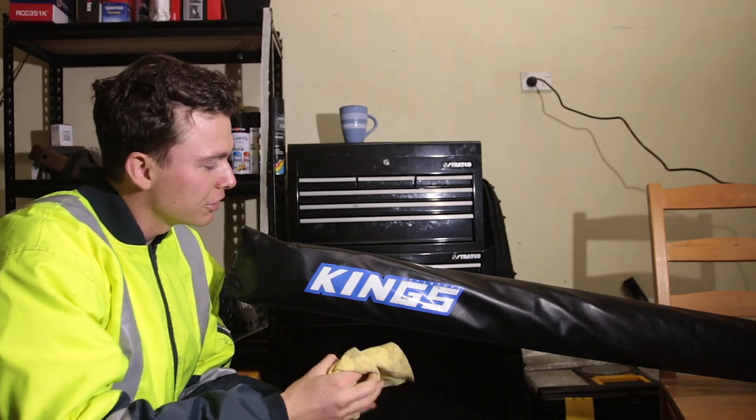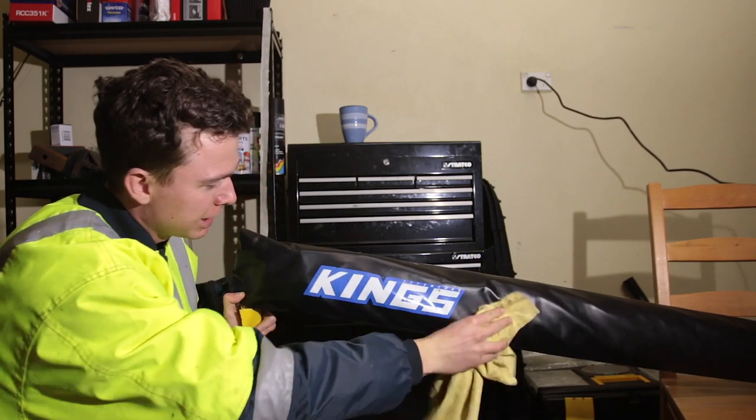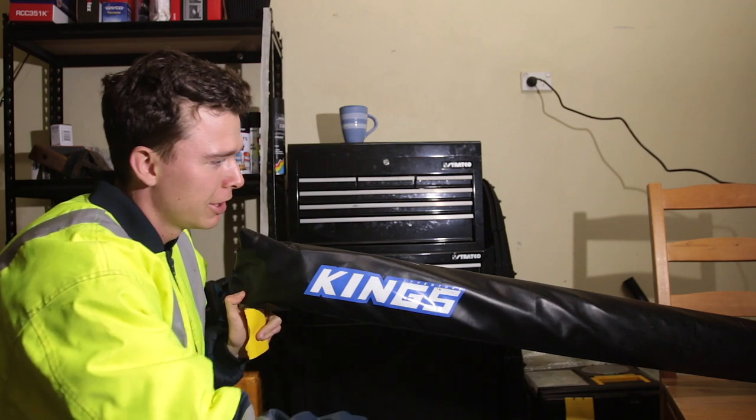When you're painting anything, don't be an idiot — do the prep work and make sure you clean up the area as best as you can. Just grab whatever's laying around and give it a good old wipe down. This awning is filthy.